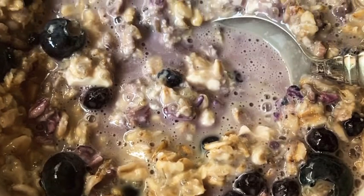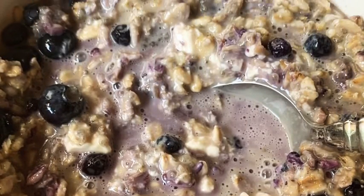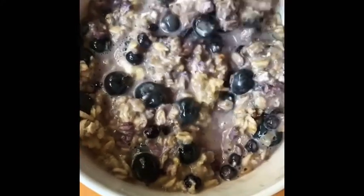Hey guys, welcome to Avery's Kitchen. My name is Avery, and today I'm going to show you all how to make these delicious blueberry overnight oats.